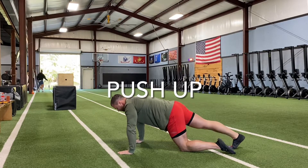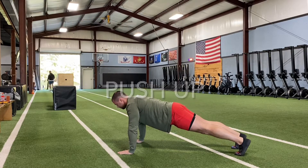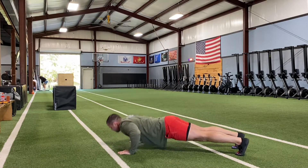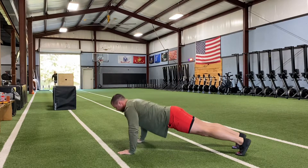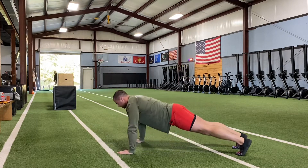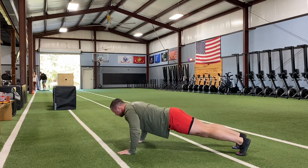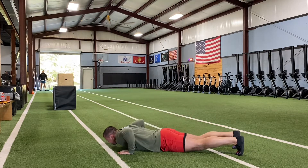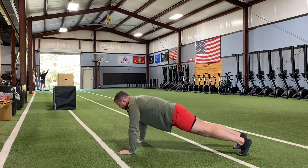This is a push-up. My hands are slightly wider than shoulder width apart. I'm bringing my elbows back at about a 45 degree angle. I'm touching my chest to the floor, then going up to lockout and maintaining a good plank the entire time. My core is nice and tight and I'm slightly piked up so that my hips don't hit the ground.